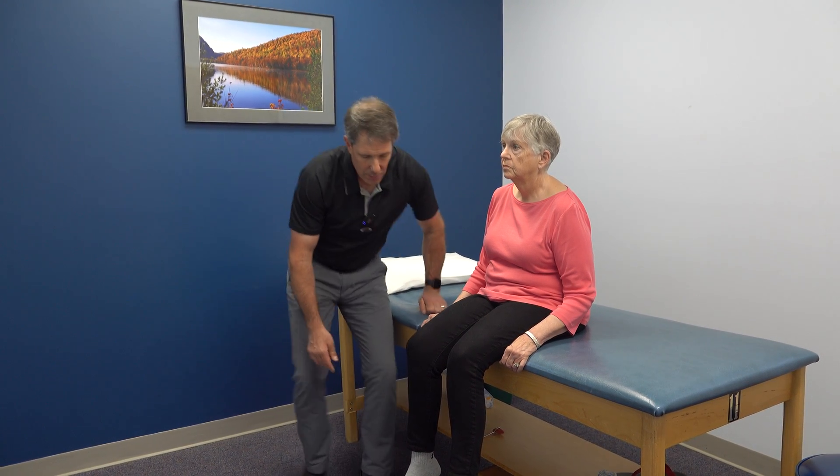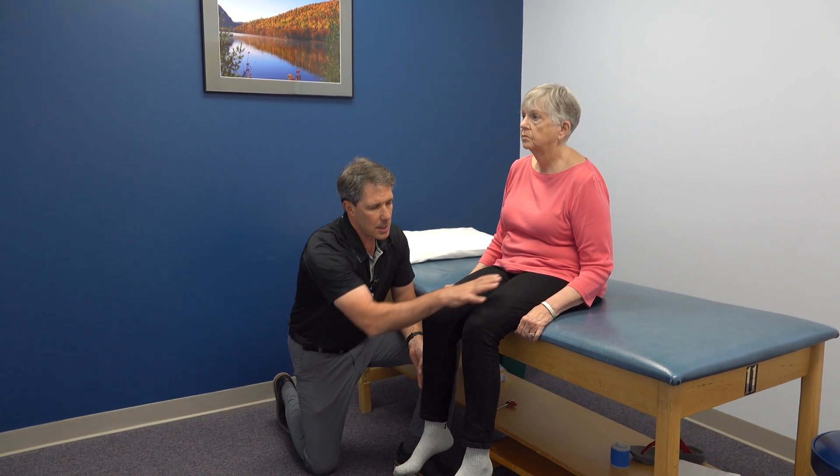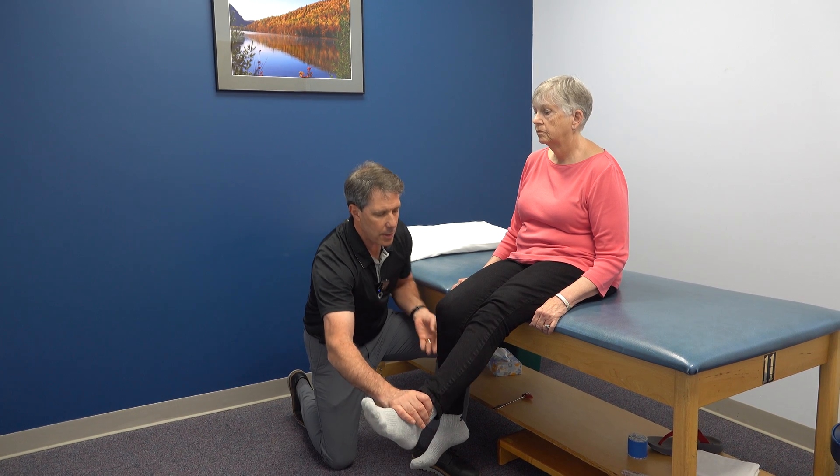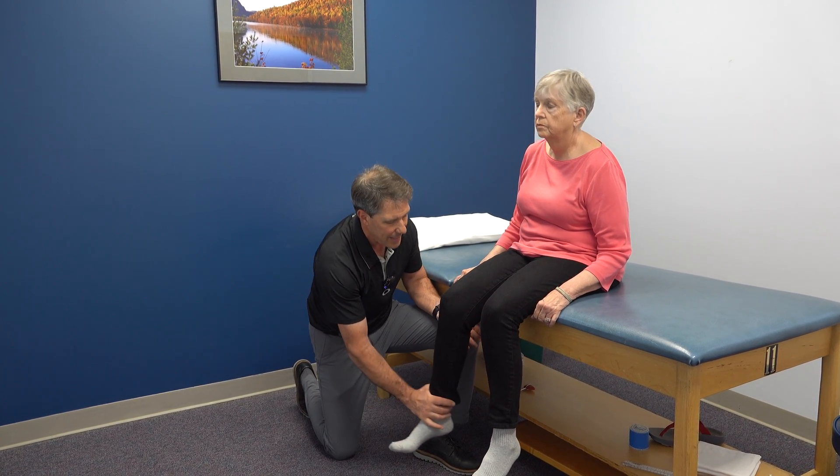As far as muscle strength goes, the toes and ankles were fine. She's a little bit weak in the quads — hold that leg right there, don't let me push it. She has a little bit of resistance, but it wants to give.